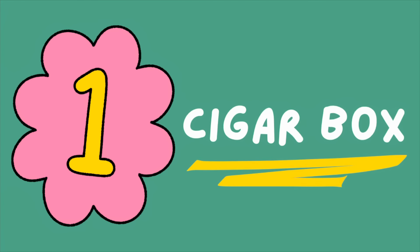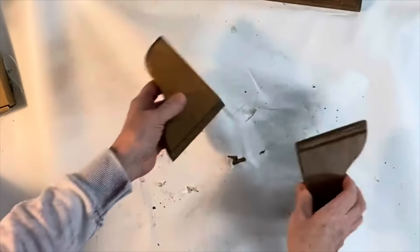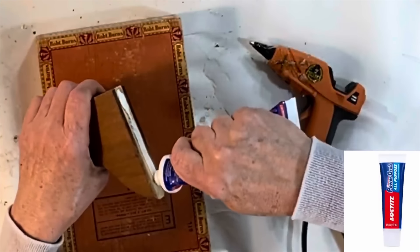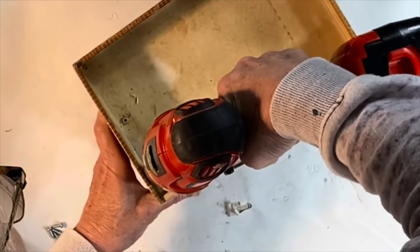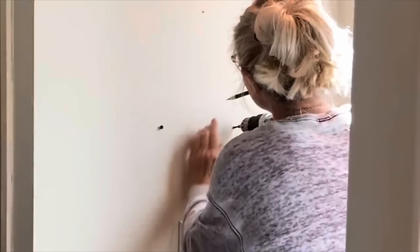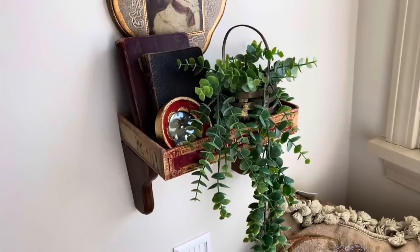Here's a fun way to make use of an old cigar box. Knock off the brackets from an old wood shelf — I needed to make mine slightly smaller, so I cut about half an inch from the top of each bracket with my miter saw. I adhered the brackets to the old cigar box using construction adhesive, and for extra stability, I added a few small screws through the base of the cigar box and into each bracket. My brackets already had holes in the back for hanging, so I attached a couple screws to the wall and easily hung up the finished cigar box shelf.